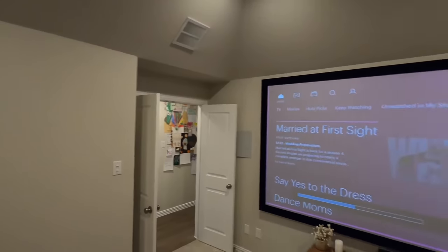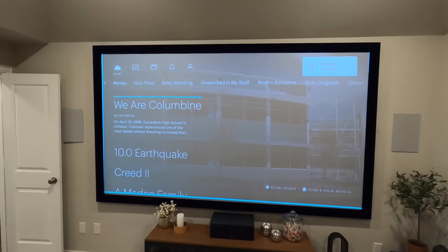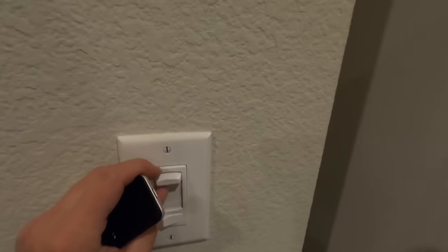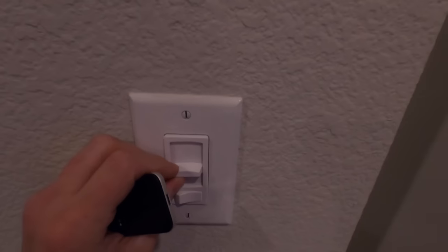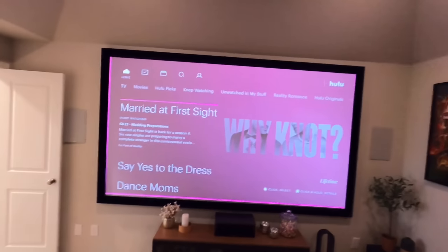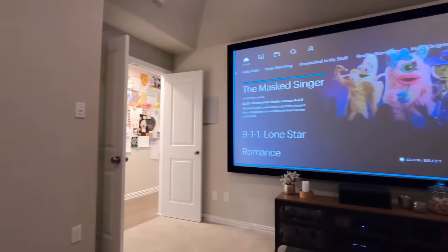You can see the projector is still warming up — it's a little dim right now. They actually have a dimmer on the wall here, so let's go ahead and turn it down. This is not an ALR screen but it definitely performs pretty well in rooms that have some ambient light — look at this door wide open like that.